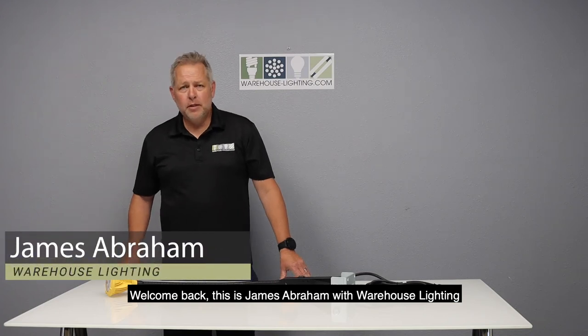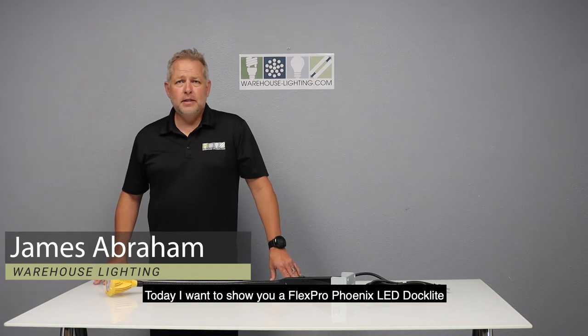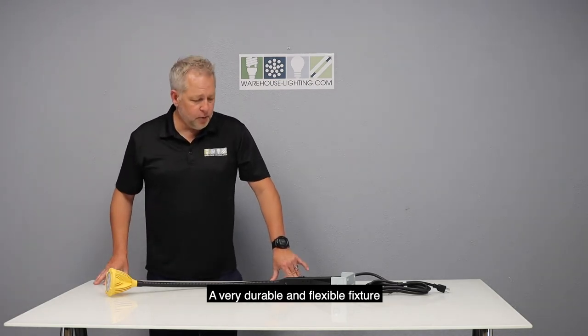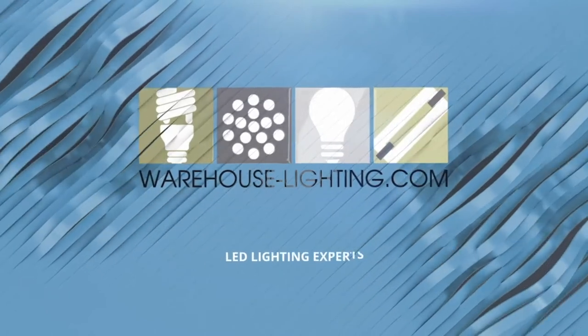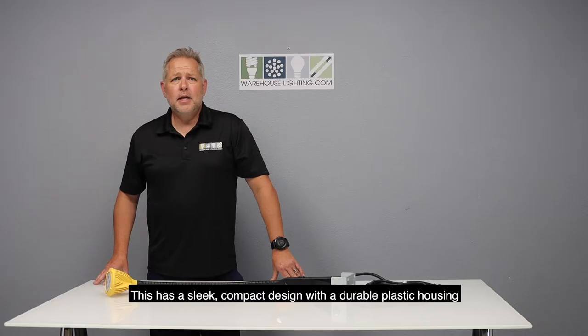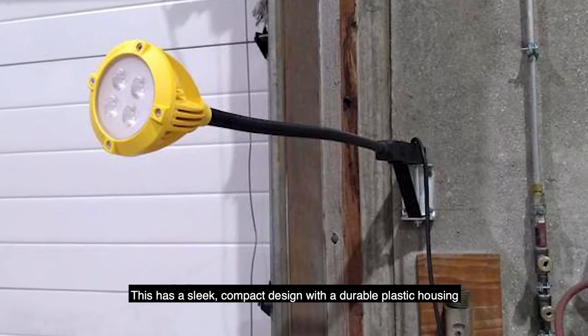Welcome back, this is James Abraham with Warehouse Lighting. Today I want to show you a Flex Pro Phoenix LED Dock Light — a very durable and flexible fixture. This has a sleek compact design with a durable plastic housing.